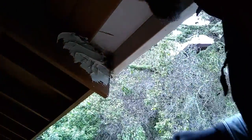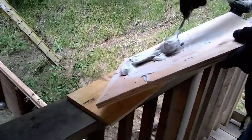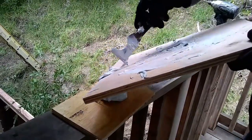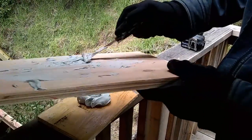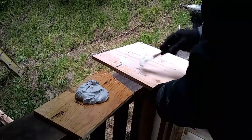By putting the polyurethane caulk behind it — basically any kind of caulk that will adhere to the wood and to the bondo — that will stretch. So any type of stretching caulk that will bond to the bondo and to the wood is what you're looking for.